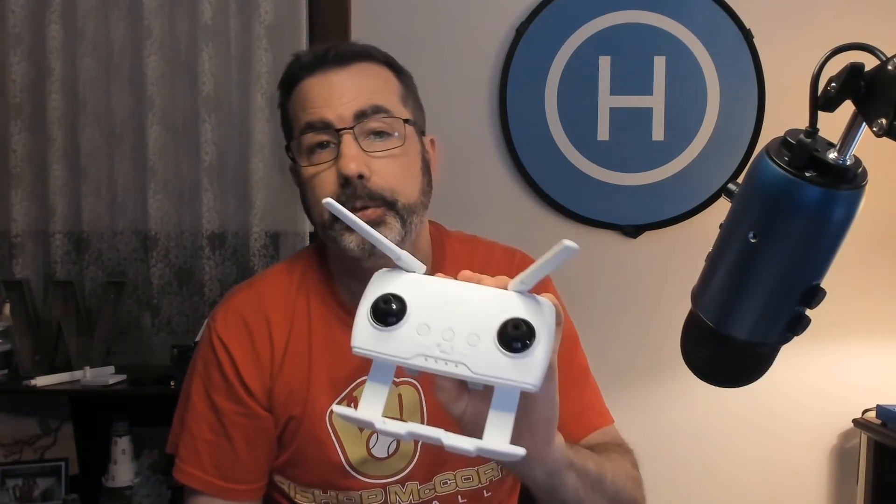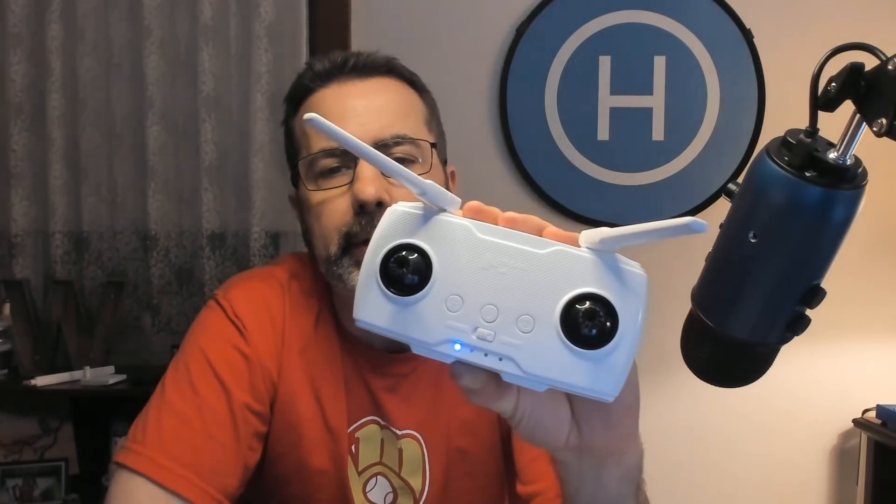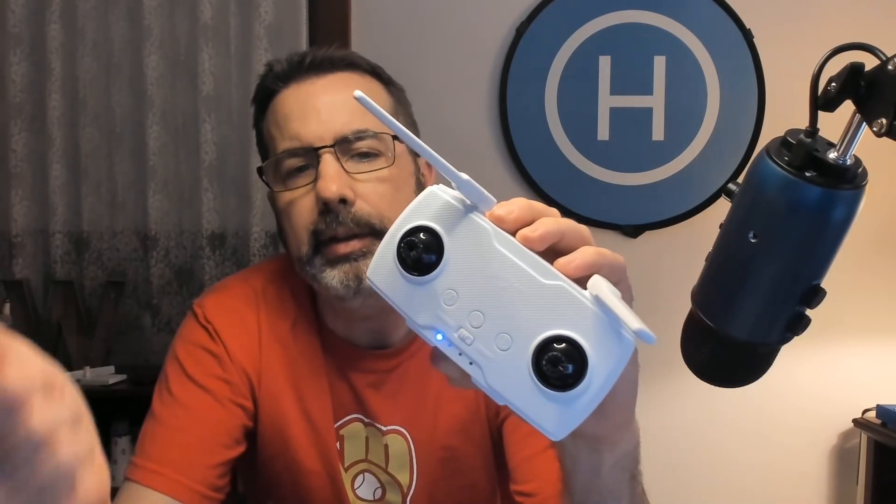Hey everyone, this is Chris and today we are going to fix your controller for the Hubsan Zino, the HT-016B. If you've done an update, or if for some odd reason when you power it on the lights continue to flash, that means you are stuck in the boot sequence. The lights just keep on flashing constantly — what should happen is they should go solid, but if they just keep flashing you're stuck in that boot loop.